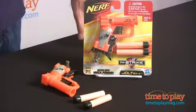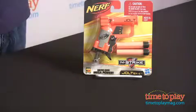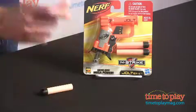Hi, this is Jim from TimeToPlayMag.com and I have in front of me a new Nerf Blaster. It's the Nerf Jolt. Now this is one of the smallest blasters you've ever seen, but it packs a pretty big punch. It actually comes with two Whistler darts and it's so easy to use.